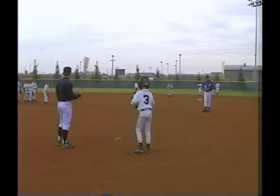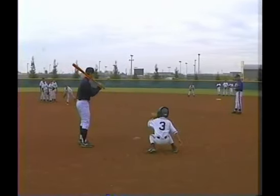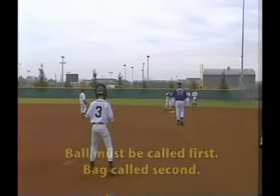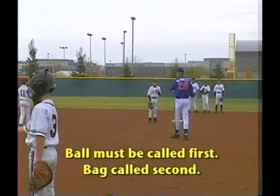All right, here we go again. 'Ball, ball, ball.' 'Bag' is what we're going to say — ball, bag. We want the ball call first.